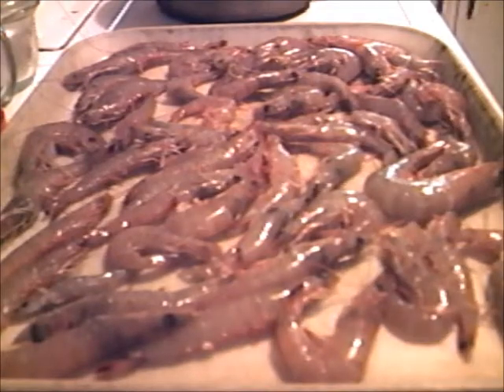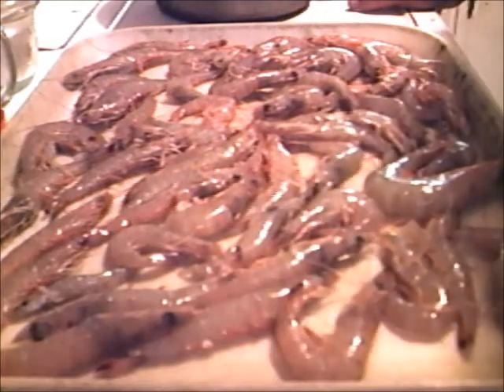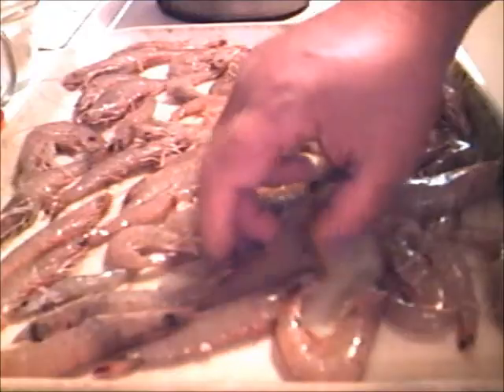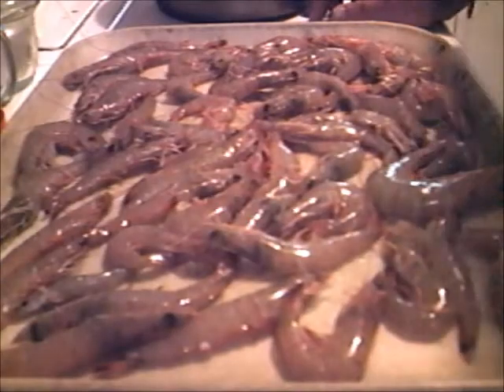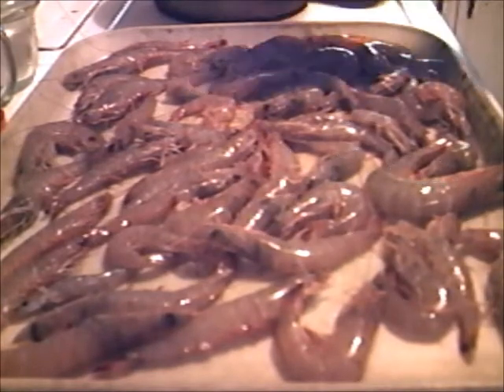What in the world do y'all think y'all are looking at right here? This is some shrimp that came right out of Mobile Bay today. Shrimp season started day before yesterday, and they got them for $3.00 a pound up y'all. I got a couple of pounds. This ended up costing $7.00.